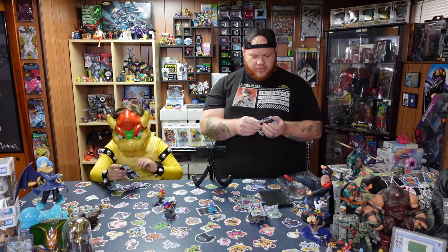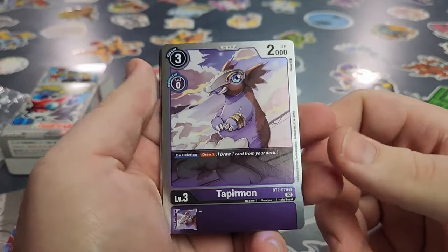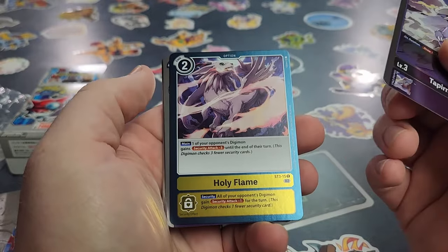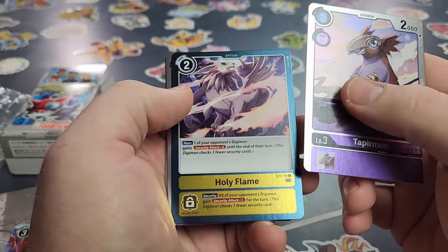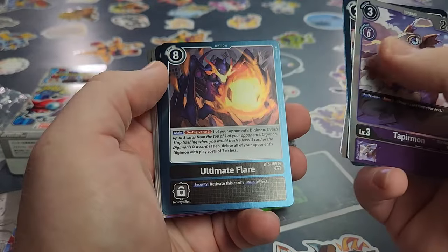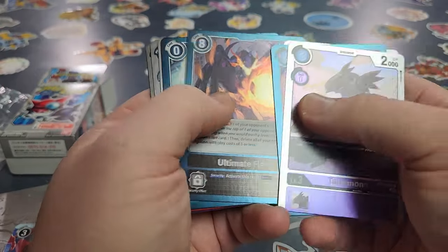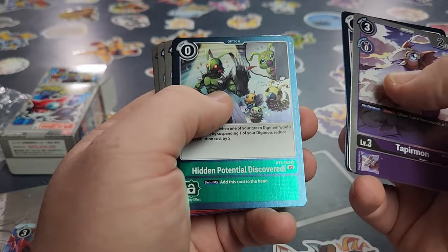We'll find out who pulled the rarest card. Got a holographic Tapirmon here. Are they all holos in this set? I've been out of touch with the Digimon card game lately — I've just been playing casual with Debbie Dude. But it looks like they're all holos. We got a card I needed for my Diablo Mon deck — so that's really cool. And a holographic Hidden Power — I'll definitely put this in my green deck.